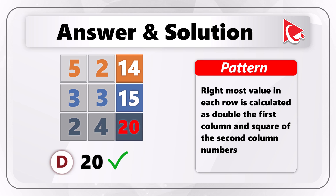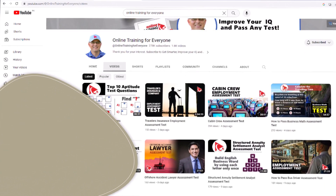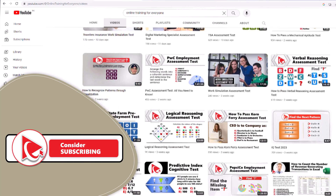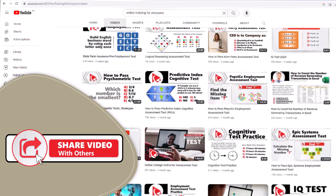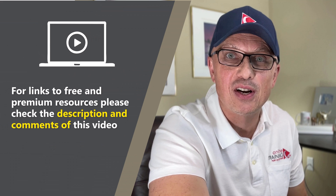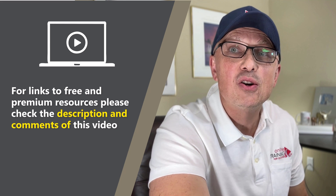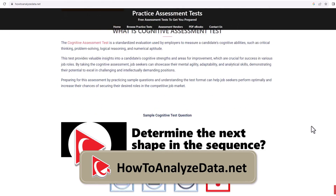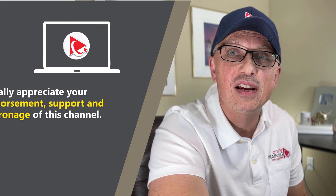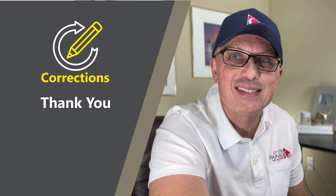Hopefully you've nailed this question and now know how to answer similar problems on the test. Thanks for watching. I really appreciate you for helping us become one of the largest YouTube channels to help people become smarter, increase their IQ, and pass any test. If the content of this video was helpful, please click the like button to help the YouTube algorithm promote this video. For links to free and premium resources, check the description and comments of this video. You can also visit our website howtoanalyzedata.net to download related materials. Thank you for your support, and all the best on your journey — I'll see you in my next video.